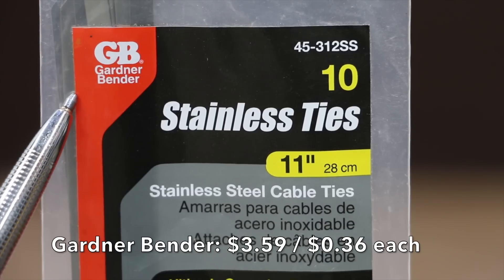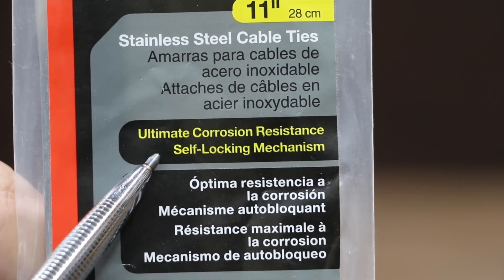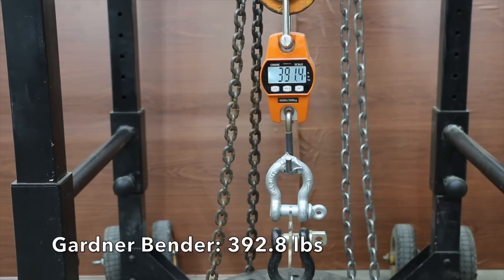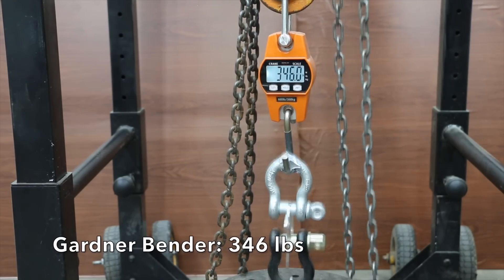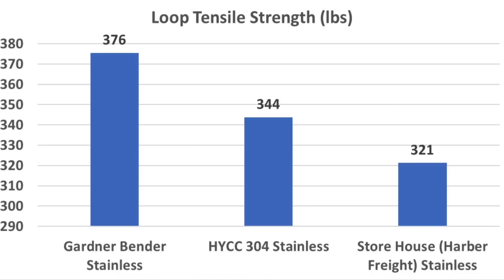The most expensive stainless steel cable tie is made by Gardner Bender at 36 cents each, offering ultimate corrosion resistance, a self-locking mechanism, maximum temperature 572 degrees Fahrenheit, and a loop tensile strength of 100 pounds, made in China. Gardner Bender did the best yet on the first sample at 393 pounds, nearly as well on the second at 388, and down slightly to 346 on the third. Three out of three times the locking mechanism was the cause of failure. Even though the Gardner Bender has the lowest weight rating at 100 pounds, it did by far the best at 376 pounds. HYCC finished second at 344, and Storehouse third at 321.